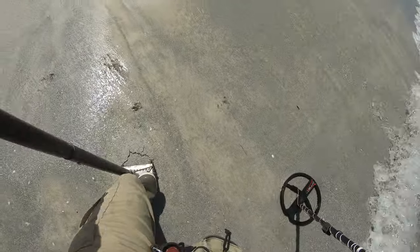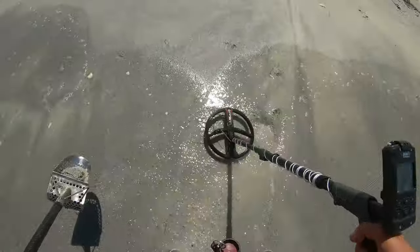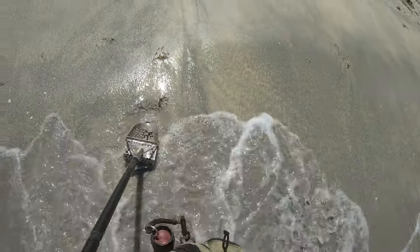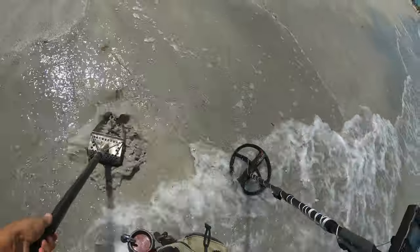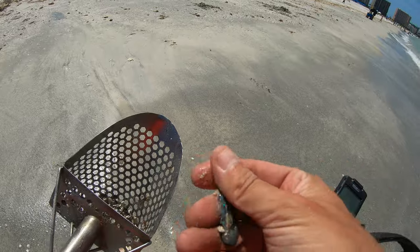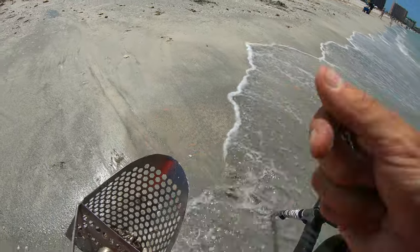It sounds pretty good but a little bit weird. Got it in the first scoop — saw 50s on the Target ID. That's why it sounded a little funky: it's a thing off of a girl's hair, a little hair clip.